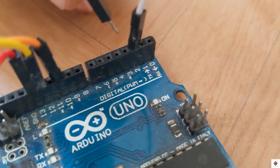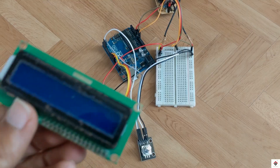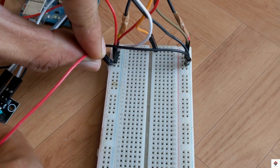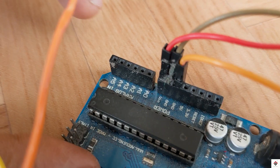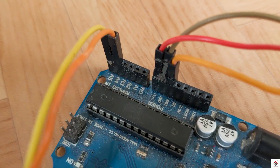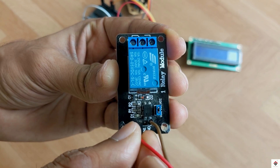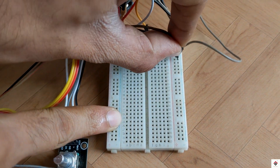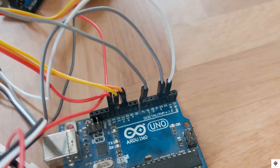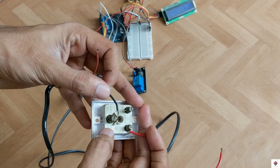Moving on to the encoder, VCC and ground go to common 5V supply, DT pin to Arduino digital pin 3, and the clock pin to digital pin 2. From the LCD module, VCC and ground go to common 5V supply, SDA pin to Arduino analog pin A4, and SCL goes to Arduino analog pin A5. For the relay module, VCC and ground are connected to common 5V supply, and the input trigger pin goes to digital pin 7.